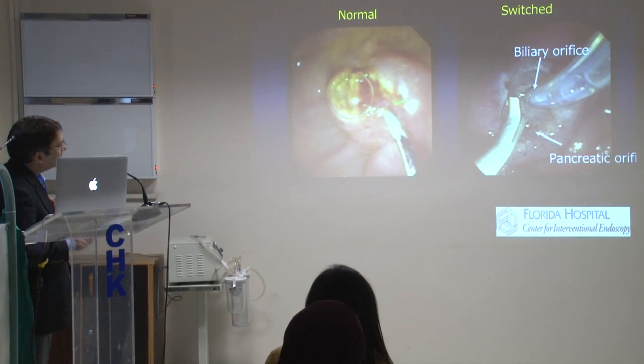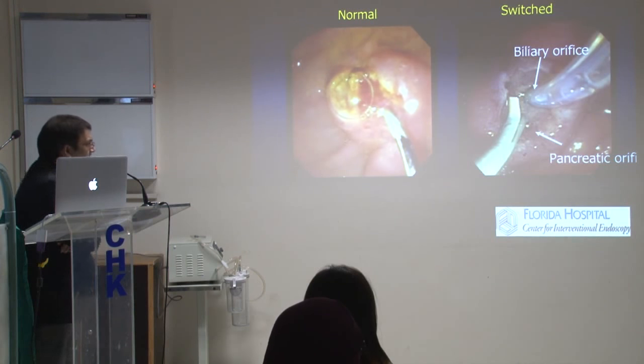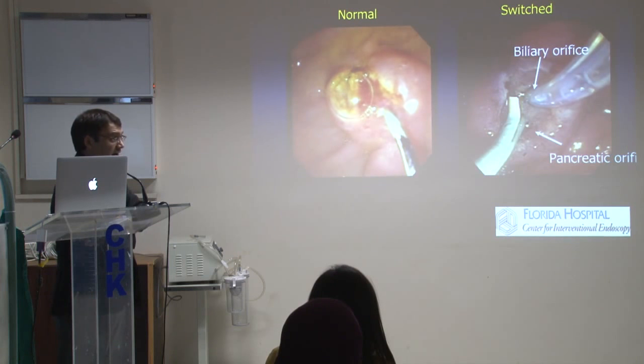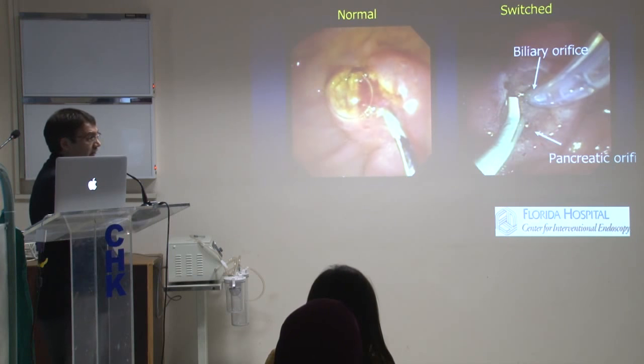This is an example of a normal sphincterotomy — biliary orifice here, pancreatic here. But here you can see the biliary orifice is on the side where you expect the pancreatic orifice to be. That's the aberrant orientation — you only find this out when you've done a cut to really see it. After you struggle for 20 minutes and have tried every single angle for the biliary orifice and it's not working, there has to be something unusual. Just trying a different angle and a different place — and it does work.